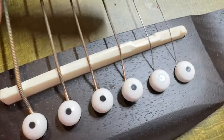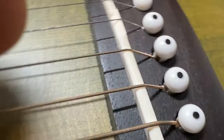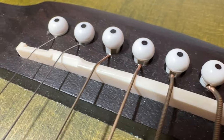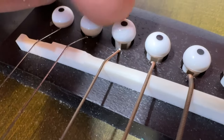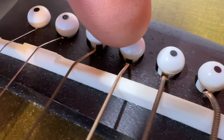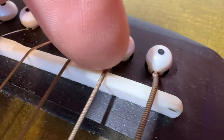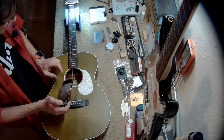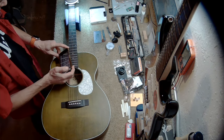You can see the string spacing is not good here, so we can definitely improve this. You've got to make sure you put these bridge pins in facing the right way, like this one, and that you space the strings evenly. Now, if we look at the fretboard — going slowly here — we see some string cheese.